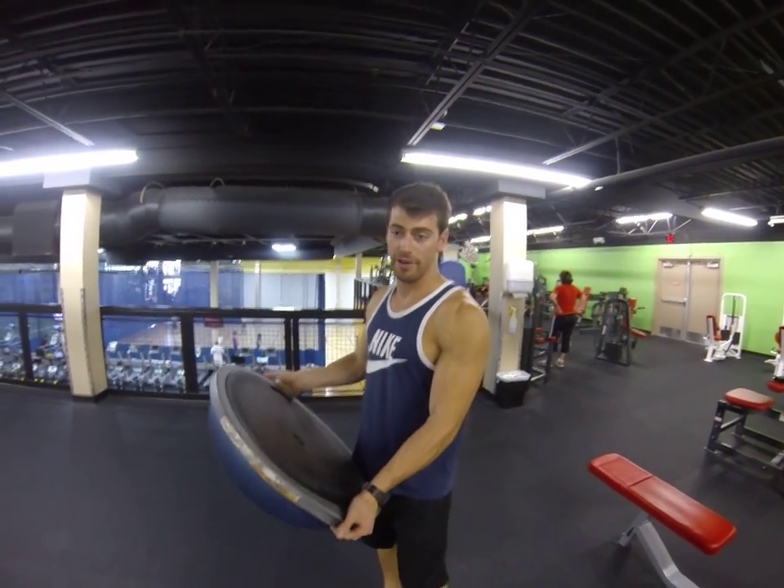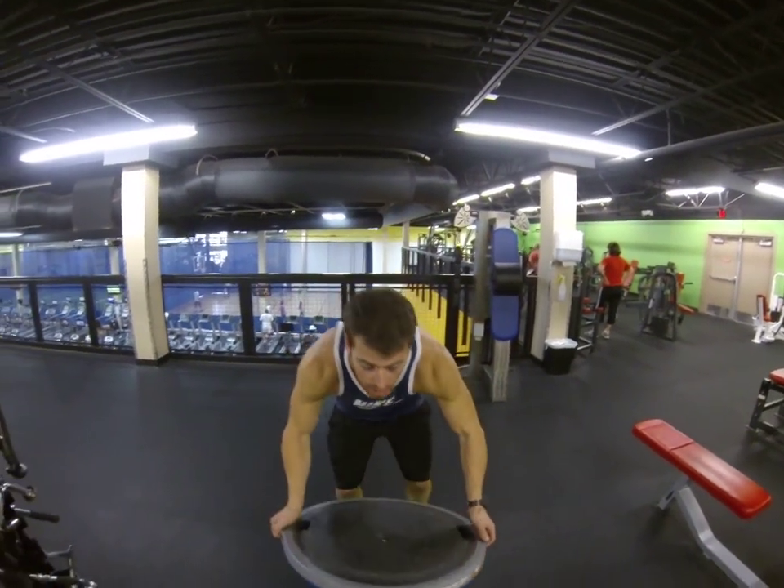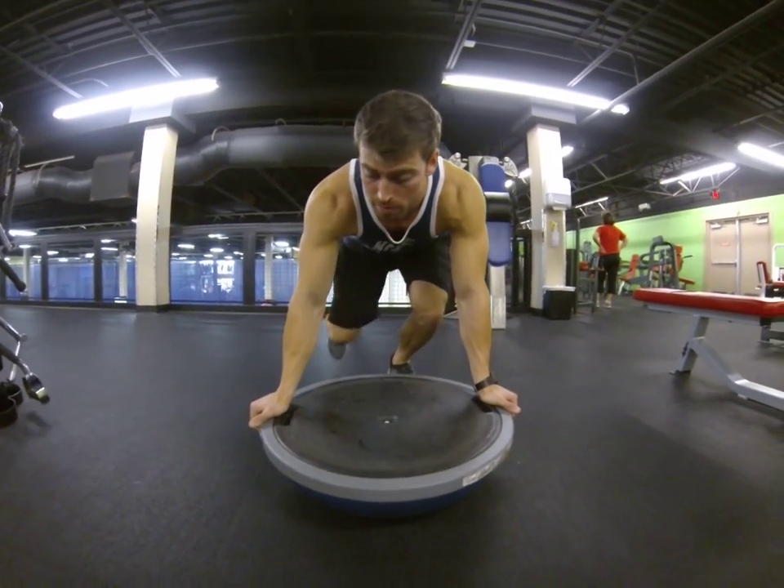Using the BOSU ball right here, so it's got a half exercise ball. We're doing push-ups — it really works on stability. We got this down on the ground right here, we're doing push-ups.